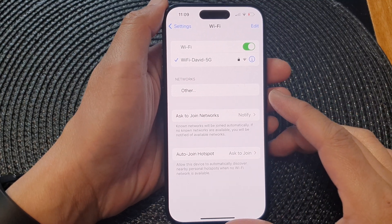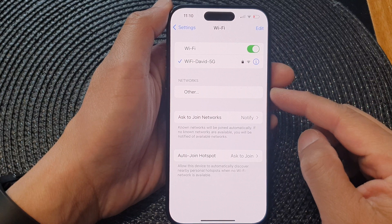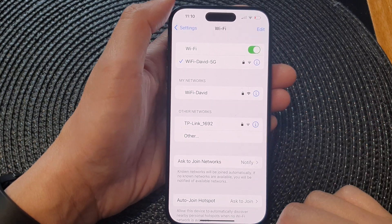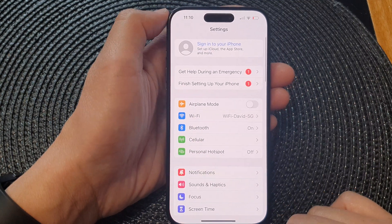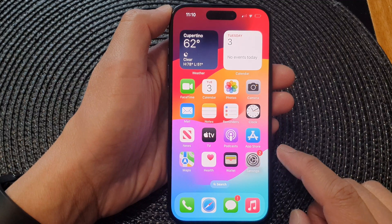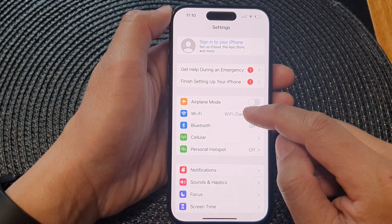In this video we're going to take a look at how you can connect to a hidden Wi-Fi network on the iPhone 15 series. First let's go back to the home screen by swiping up at the bottom of the screen. From the home screen tap on Settings. Next tap on Wi-Fi.